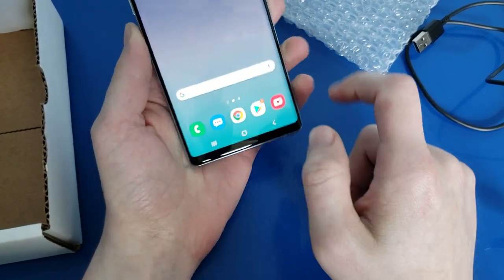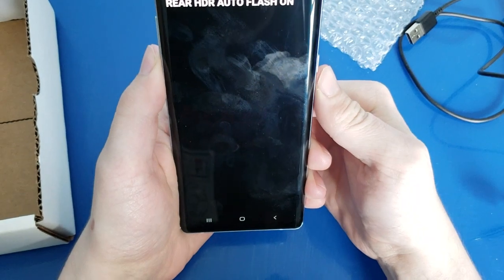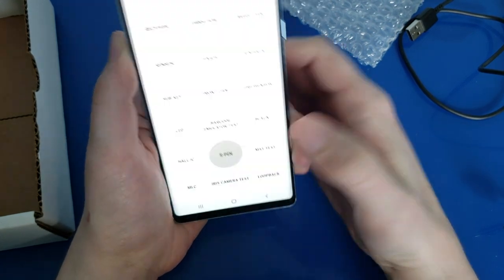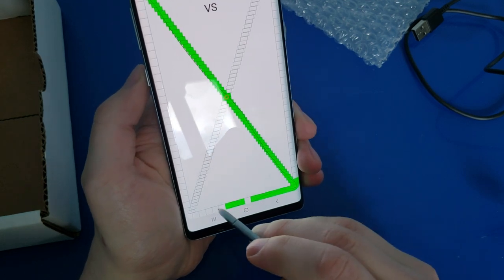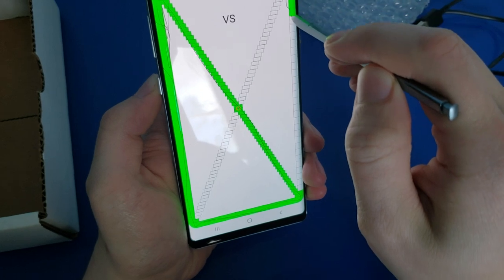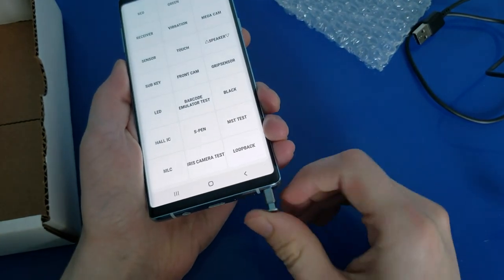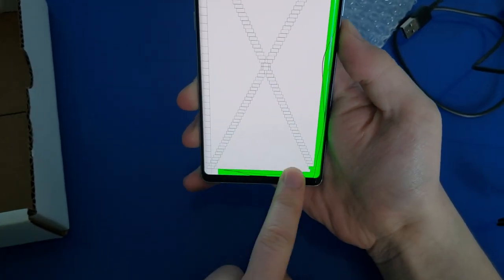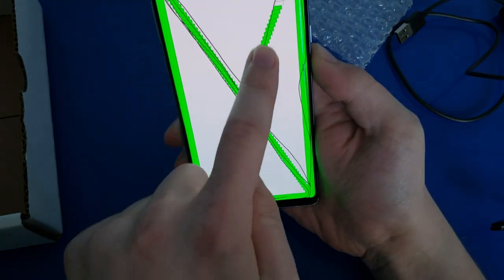Feels good. I don't feel any screen separation. Let's check out the camera — looks good. Check out the S Pen. Everything here looks good so far. The S Pen is always hard to get on the edges of this phone, but you get the idea — it works. Put that back in. Normal touch as well — making sure the touchscreen is in good shape. Very nice, everything smooth as it should be.